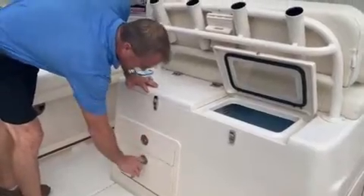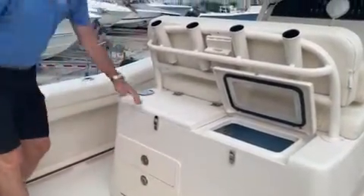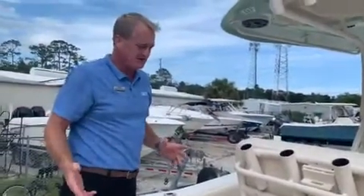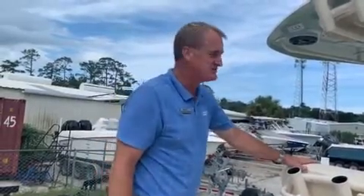When you look at how nicely these tackle drawers roll out, you can tell that's not inexpensive made stuff — that's high dollar. It's all the best product that Grady White can find. They put it in their boats, test it over and over again — tried and true equipment.